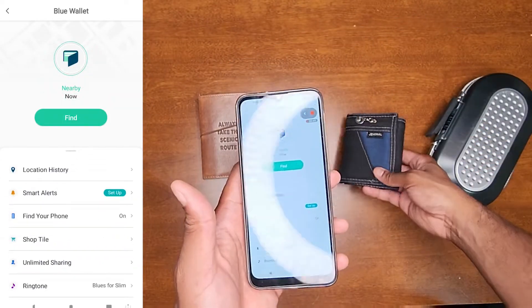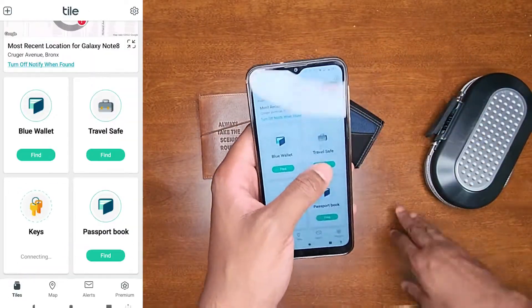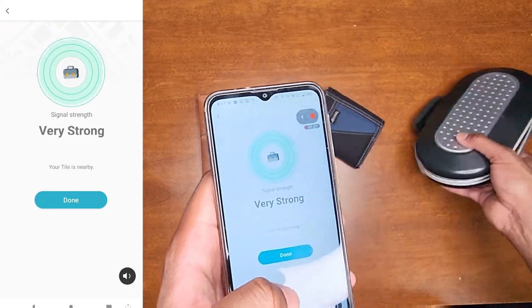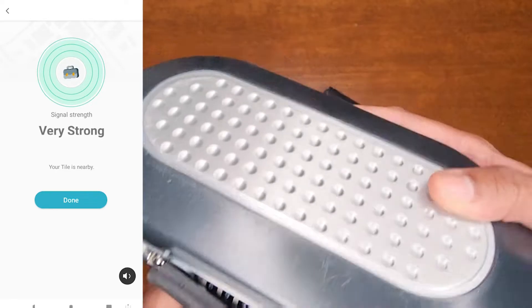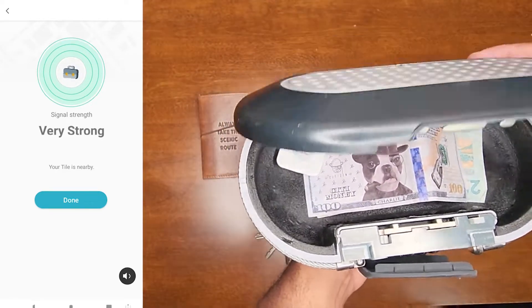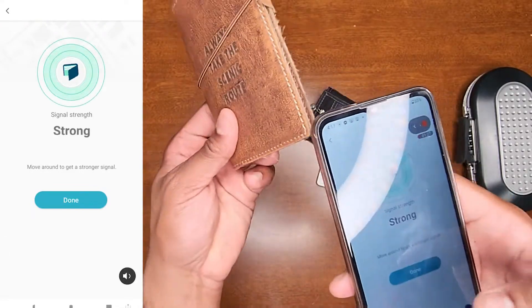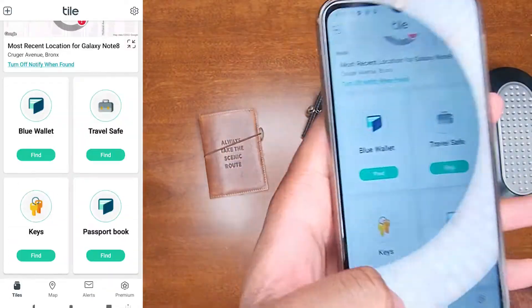Once I find it, I press done — and we're good to go. Let me do the passport book real quick. I'll press 'Keys' and it rings — nice and secure.